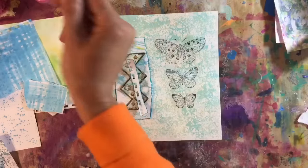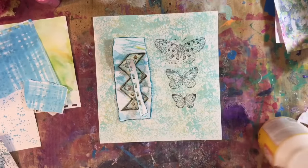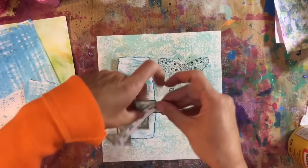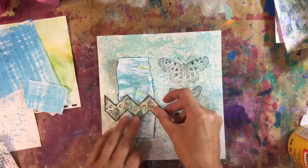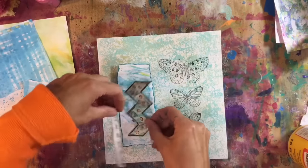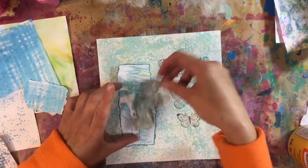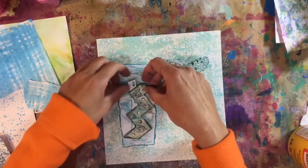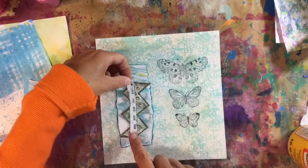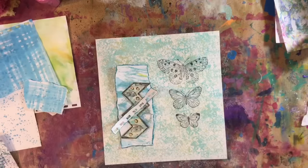Let me grab my Mod Podge because let's try and work out what I want to do with this little collage I've got going on. Do I want that going that way? No, I think it's going to have to be this way like that. And then do I want that over the top or underneath? I think I want it over the top like that. Right, let's go for it.